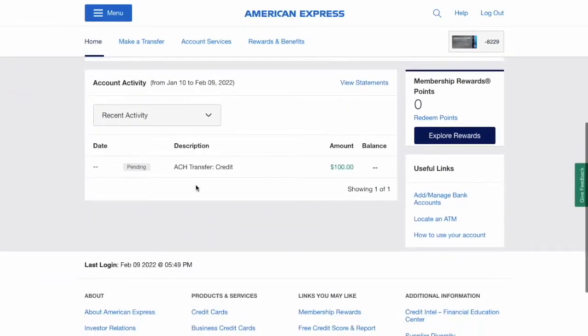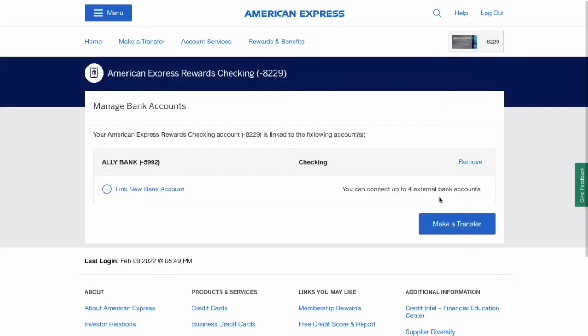Scroll down and find the manage bank account link and click on it. On the manage bank accounts page, click on link new account.